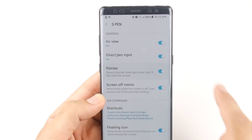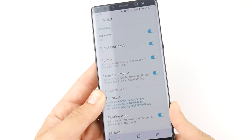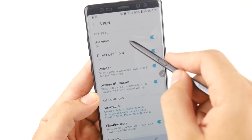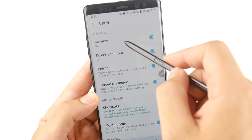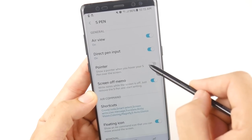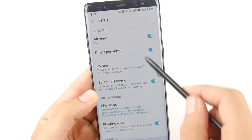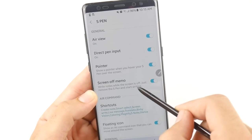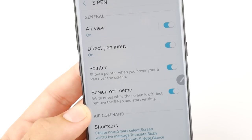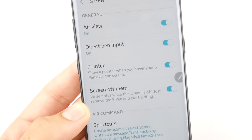The Pointer feature lets you see a small dot on the screen indicating where your S Pen is. Let me pull out the S Pen — you can see that little dot on the screen, that's the pointer. If I turn it off you won't see it anymore. It's good for those who want to read content and see exactly where their S Pen is at while hovering over the screen.